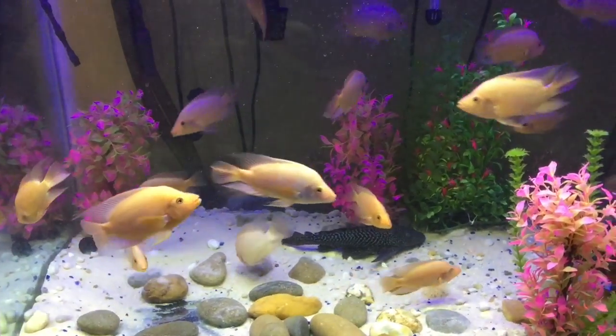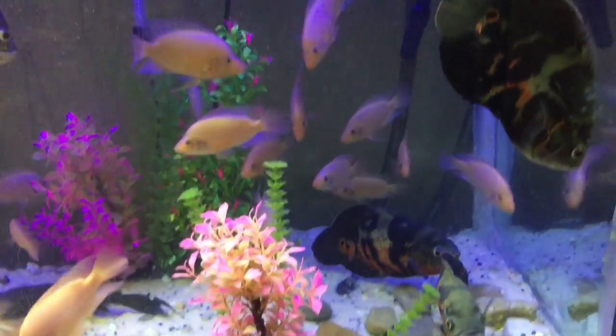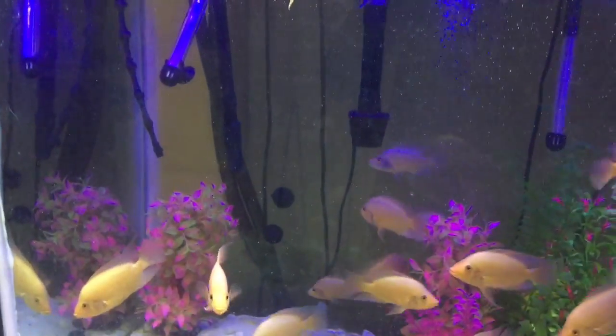If you follow my channel, these are my smaller oscars and they get along just fine. I'm about to do a water change in this tank.